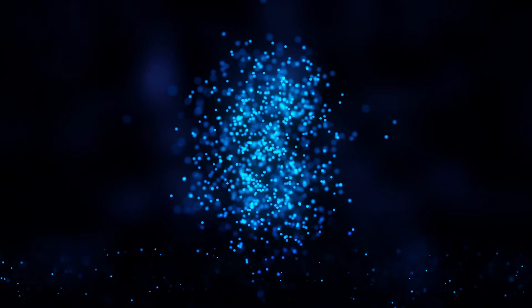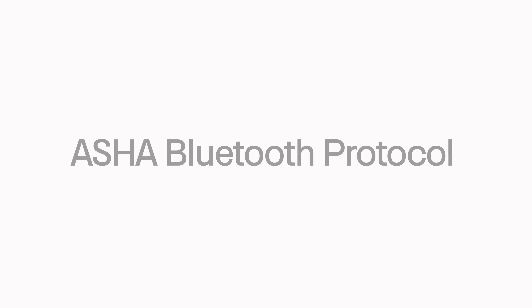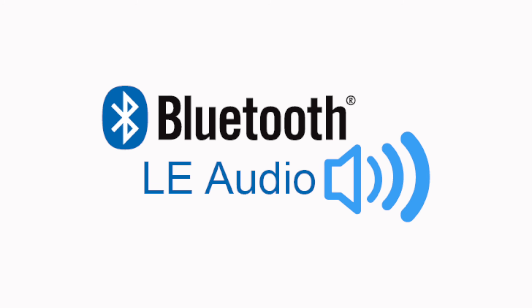Nowadays, there are actually several different forms of Bluetooth: Bluetooth Classic, Bluetooth Low Energy, the ASHA Bluetooth Protocol, and now Bluetooth LE Audio. All of them have their pros and cons when it comes to compatibility, stability, sound quality, and battery drain. If you want to learn all about these different pros and cons, I'll link that video down in the description for you to check out when you're done watching this one.